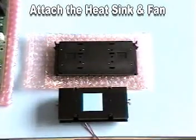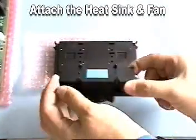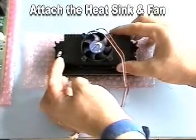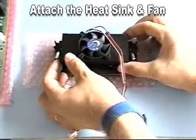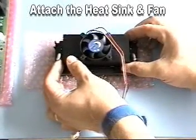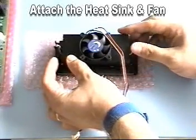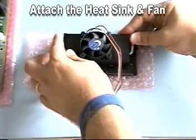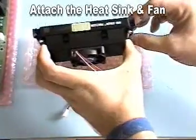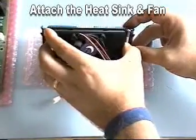The first step in the installation of a slot-based processor is to attach the heatsink fan assembly to the processor itself. This usually involves mating connectors on the heatsink assembly to openings on the processor, then engaging a series of clips designed to hold the heatsink tightly to the processor's back. Once the heatsink fan and processor are mated, you can proceed to install the unit.